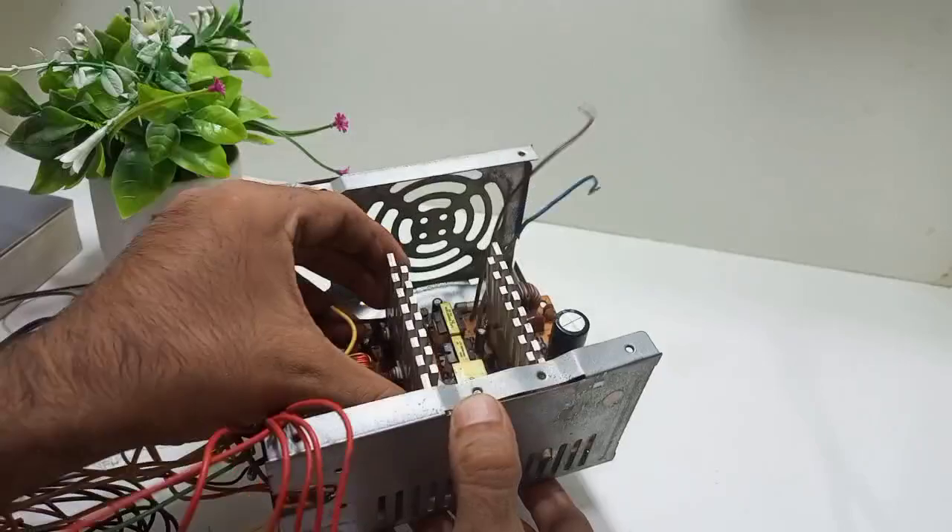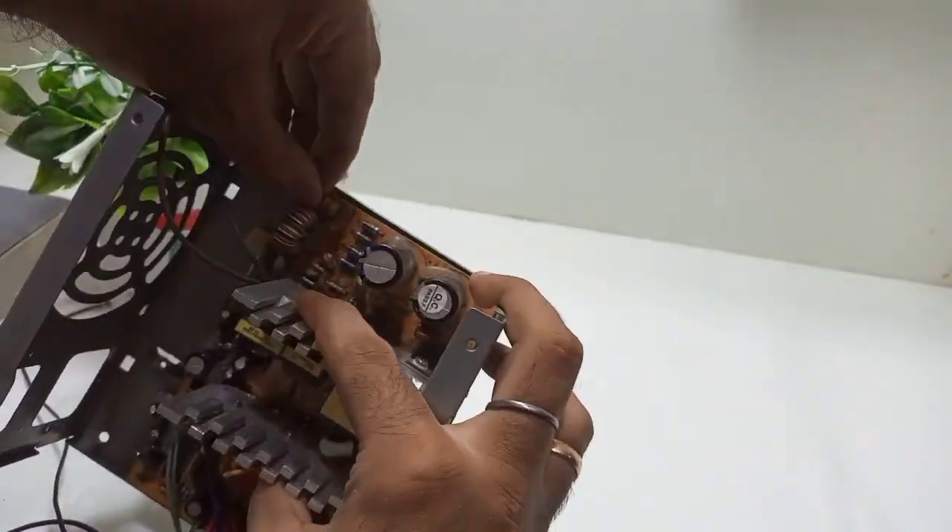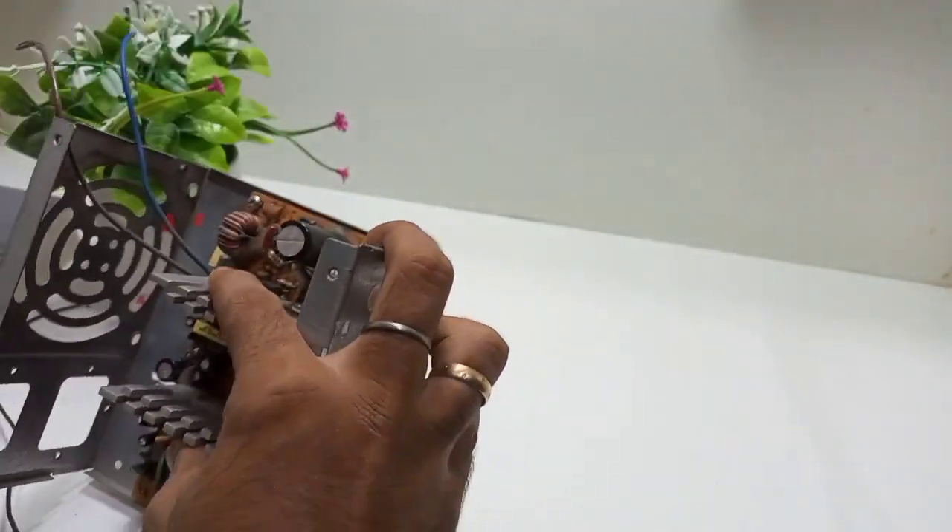Now after insulating, we reinstall the motherboard, fan and connectors to the base properly.